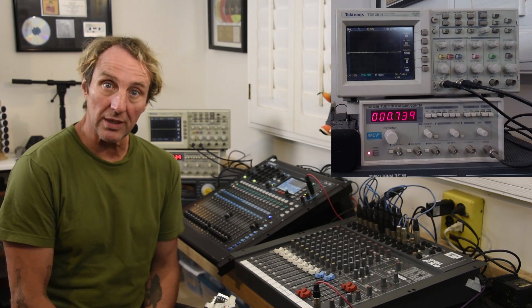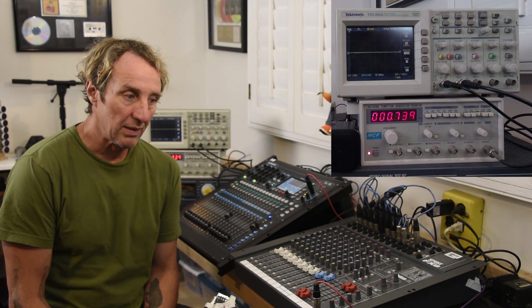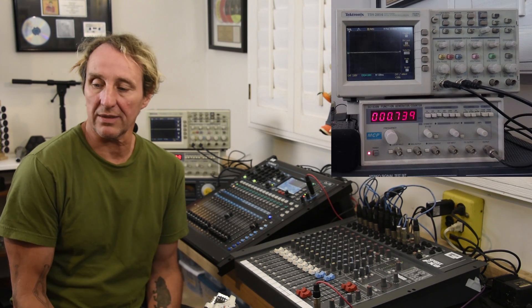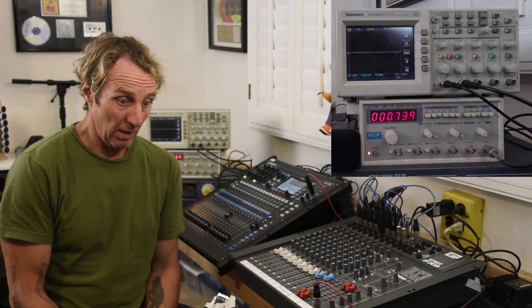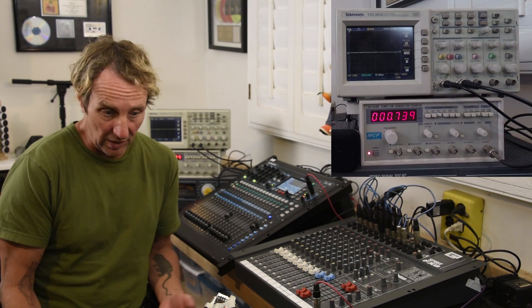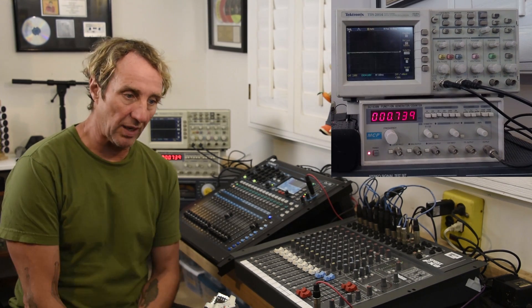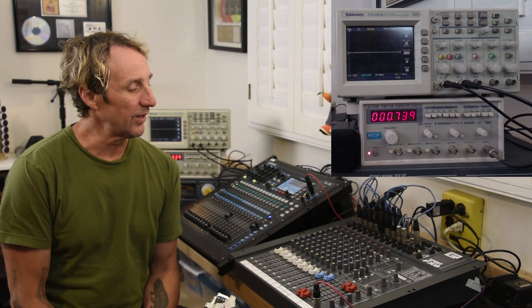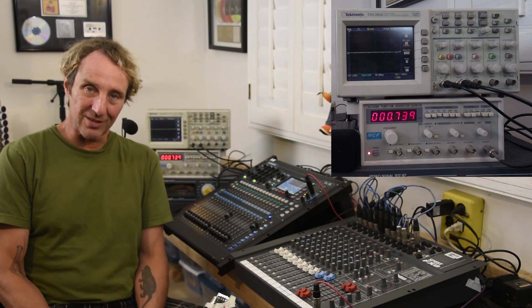I'm sure we've all seen people hitting those red lights on consoles, and we've had house techs, house engineers, club audio humans come in and say, hey, don't hit those clip lights, it's going to sound bad. We've also struggled ourselves to stay out of the red, or ignored the lights altogether. Let's take a look at what's actually happening and what it sounds like.